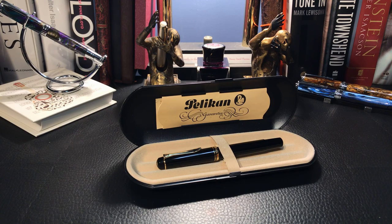The piston didn't move and the nib was severely corroded with the gold plating coming off.